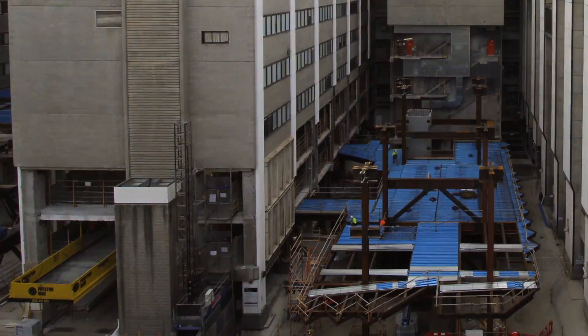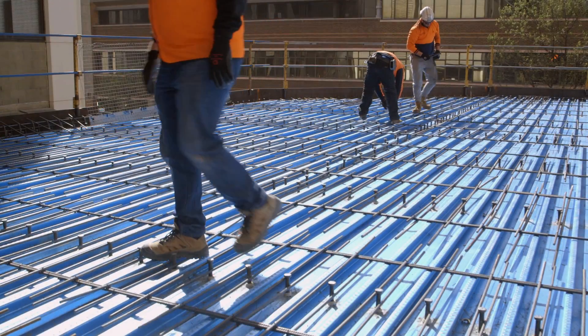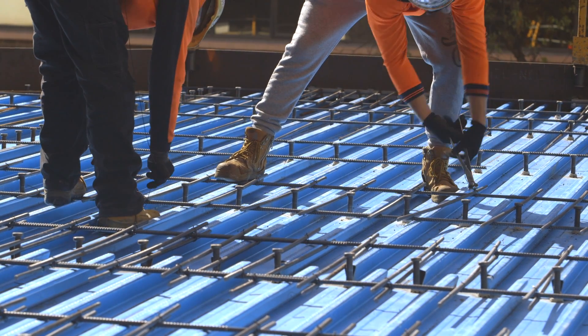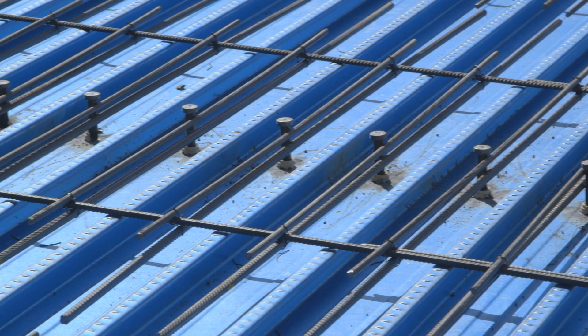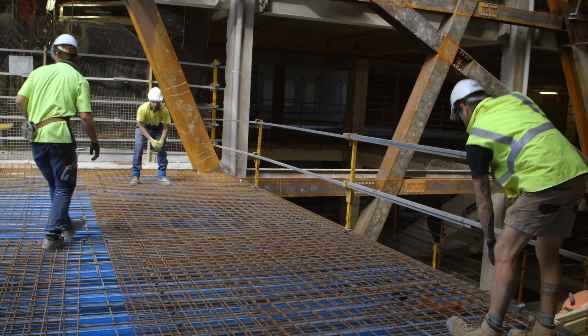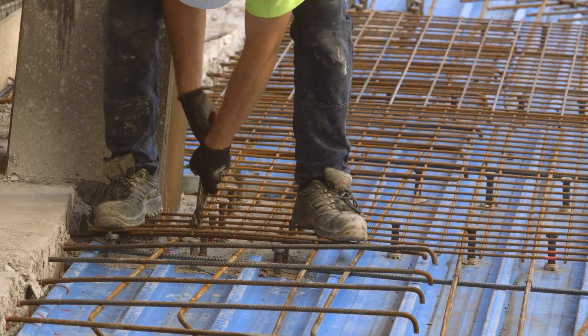Before a pour can happen, the bond deck is placed over the top with an edge form. The edge form contains the concrete within the area to be poured. We then have shear studs that go over the top of the structural steel — that ties the concrete in with the structure itself — and then the reinforcement goes over the top to allow the concrete to be poured.